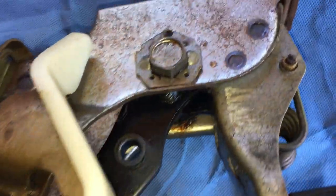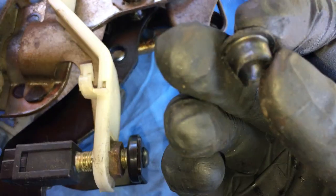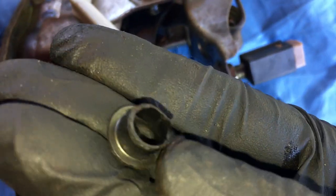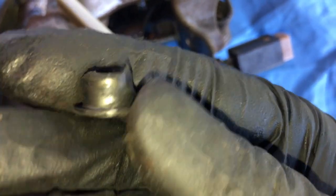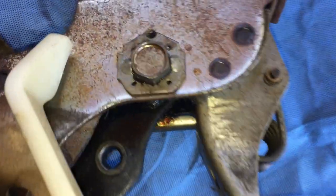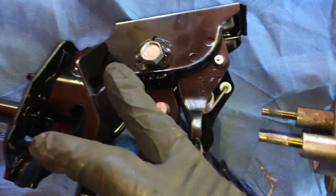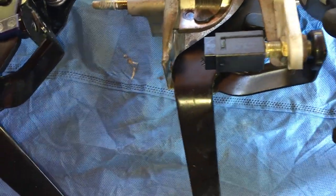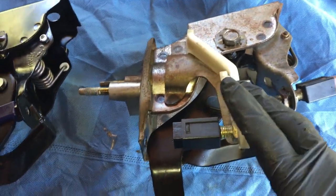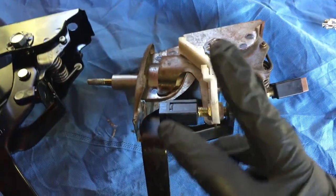Looking at the hole, it doesn't look really that bad. See, this is torn up a little bit — that could cause a little issue, but it's not cracked, it's not broken. That should still be good in there. Doesn't look oval at all. Notice that with the new pedal it does not come with this plastic brace — I don't know why, but everything seems to look okay on this old one, so I might just go ahead and put this one back in.